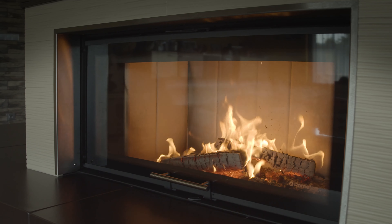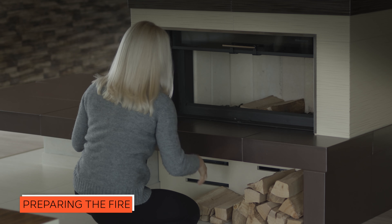Before placing the wood, it's a good idea to leave a layer of ash on the bottom of approximately two to three centimeters. You get a higher combustion temperature and better burning conditions.